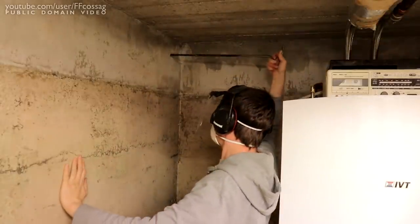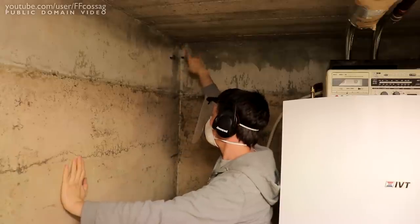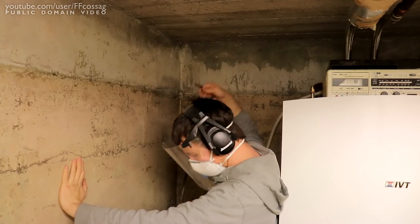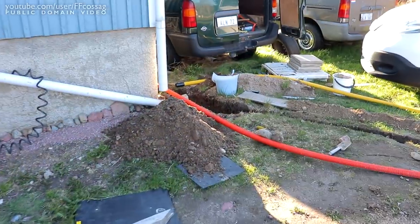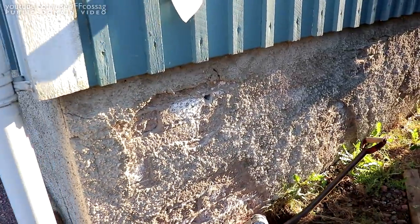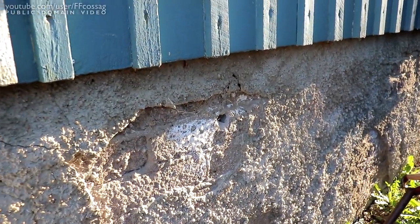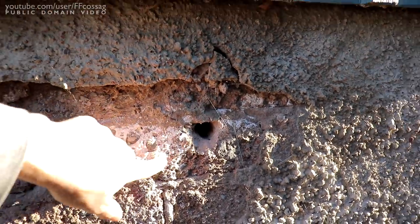The drill is long enough — beautiful, absolutely beautiful. So we should have a hole. Here's the moment of truth — do we have a hole? We do have a hole, right there. Beautiful. So now we can do a few more of these.